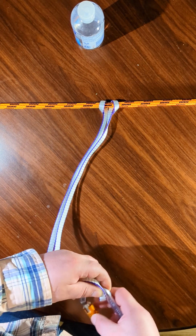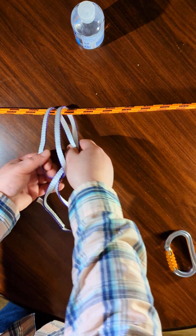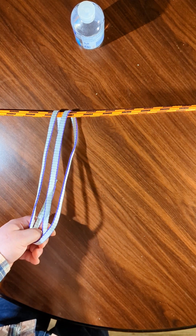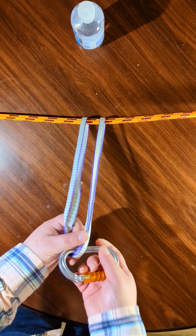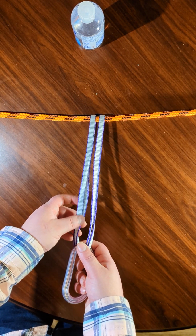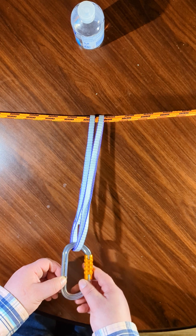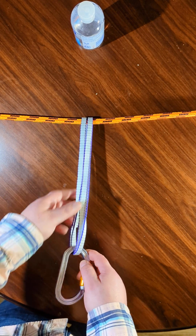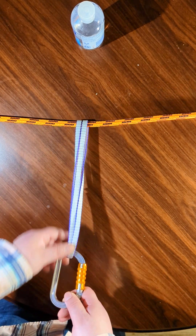The other thing you need to consider is if you're basket hitching one of these — so this will be a 22 kilonewton loop now at 44 kilonewtons breaking strength — but this carabiner breaks at 25 kilonewtons. So at this point, would it really be worth it to double this over again to get four times the amount? Probably not, because the weak link is not the loop anymore — it's the carabiner.